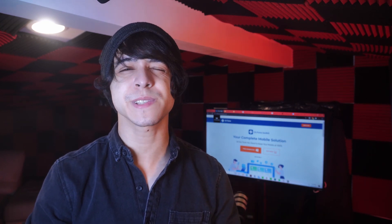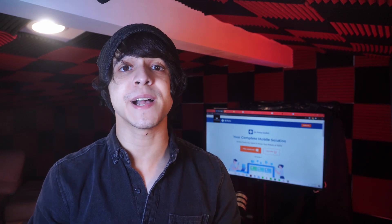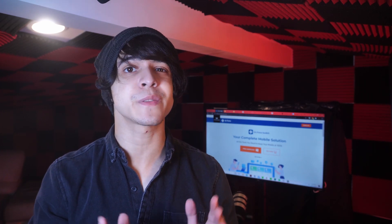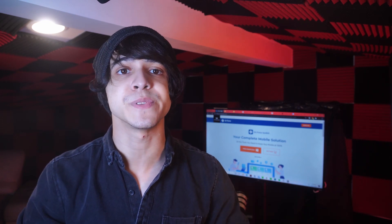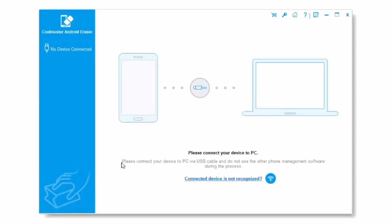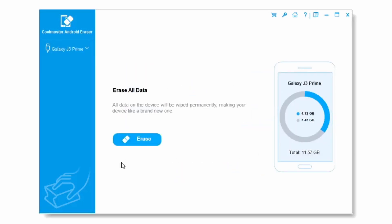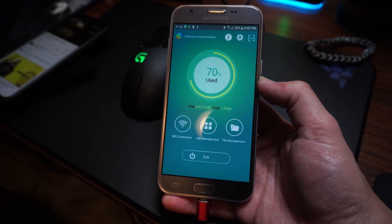Next up, we have Coolmuster, which is a software that can be slow at times, but it should get the job done for you as well. This is another download you can make from a web browser. Once you've downloaded it, follow these steps. Launch it and click on Android Eraser, and make sure your Android device is fully plugged in to your computer. A pop-up window is going to show up asking you to give it permission to work on your phone, and it's essentially going to install itself onto your phone in order to work properly.